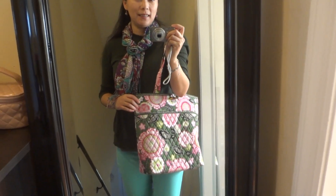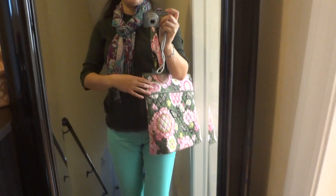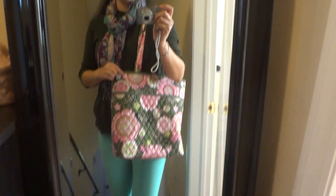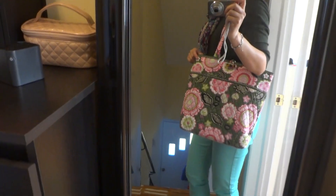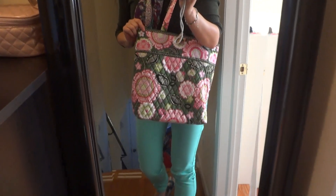Friends, I'm making a quick video today to show you the bag I'm carrying today. This is a tote bag called 'Tote' in what's called Olivier Pink. The pattern looks so pretty in person.